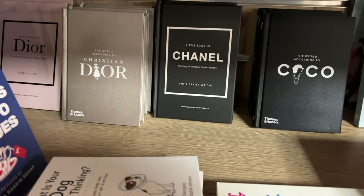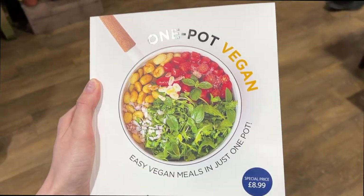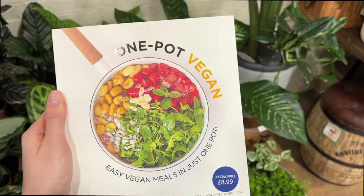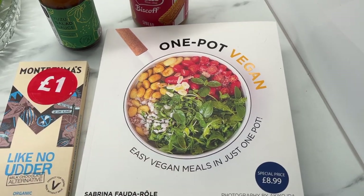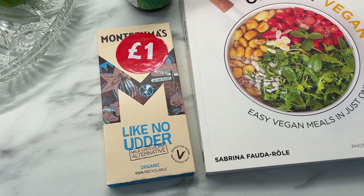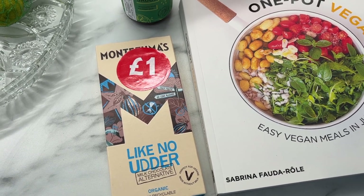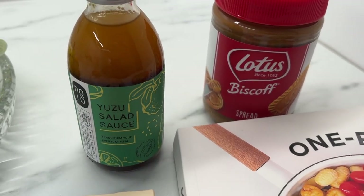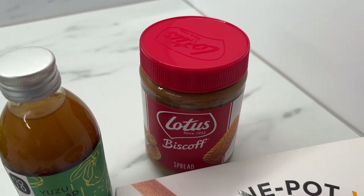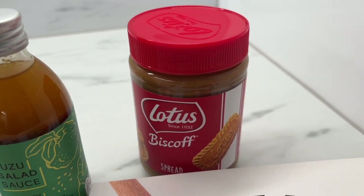Who would have thought I'd find Dior and Chanel books in a garden centre! I also found a really cool vegan cookbook on offer for nine pounds — my mum agreed to get it for me. I also picked up vegan milk chocolate from Montezumas on offer for one pound, a yuzu salad dressing for Asian-inspired recipes, and Biscoff spread which I'm pretty sure was always vegan. I'm going to make cookies and use the Biscoff as a spread on top.